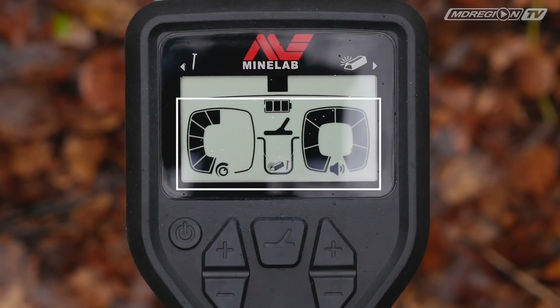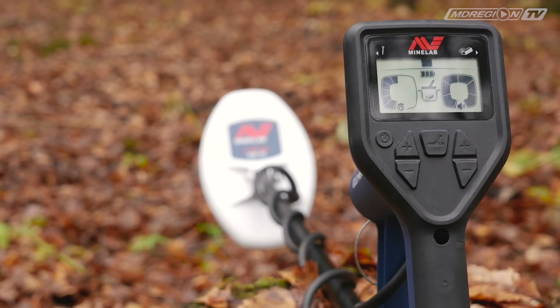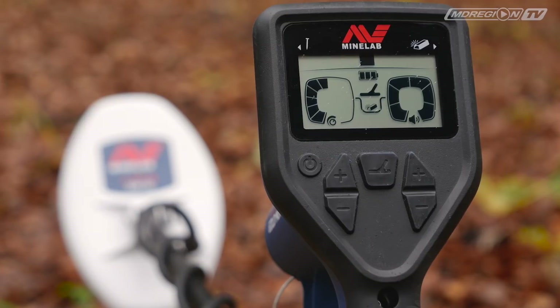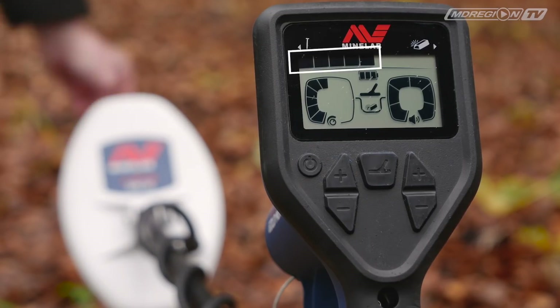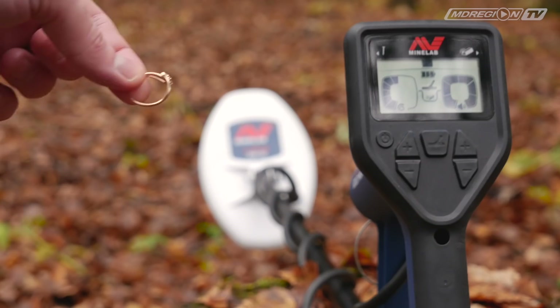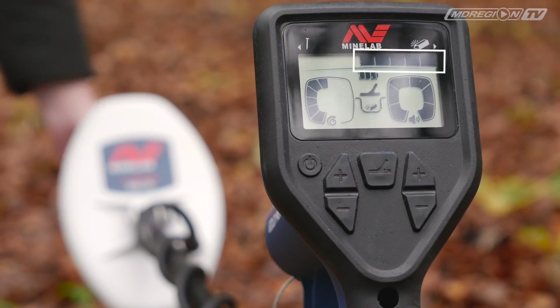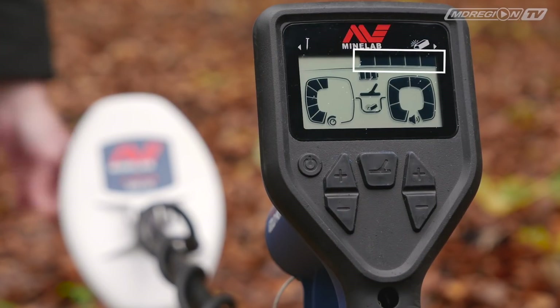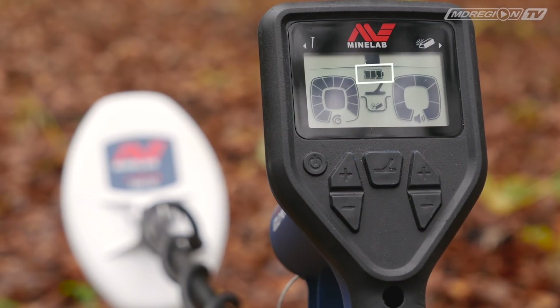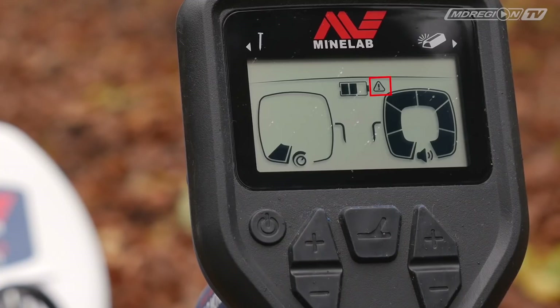Все показания выводятся на монохромный дисплей. Вверху — индикатор золота: если значения склоняются влево, значит под катушкой не золотые предметы; если вправо — есть шанс найти золотой самородок. По центру — шкала зарядки аккумулятора. Если рядом появится треугольник со знаком восклицания, значит возникла ошибка — проверьте прибор и попробуйте его перезагрузить.